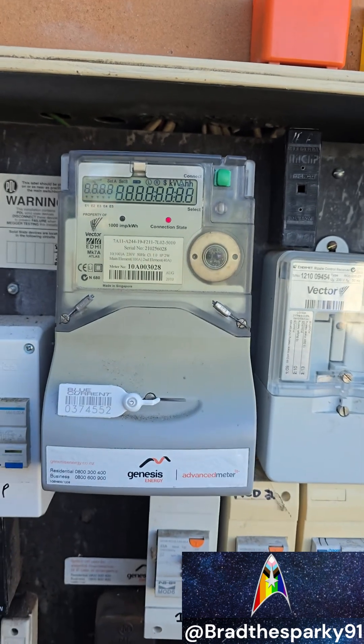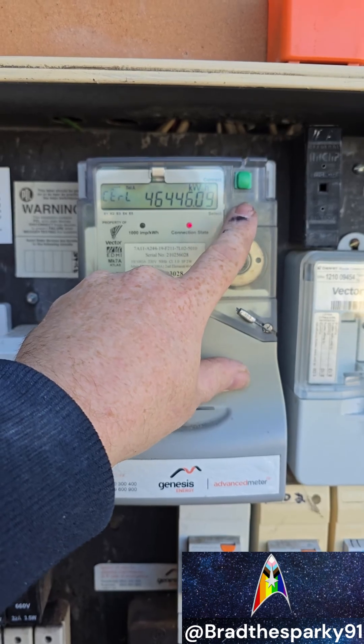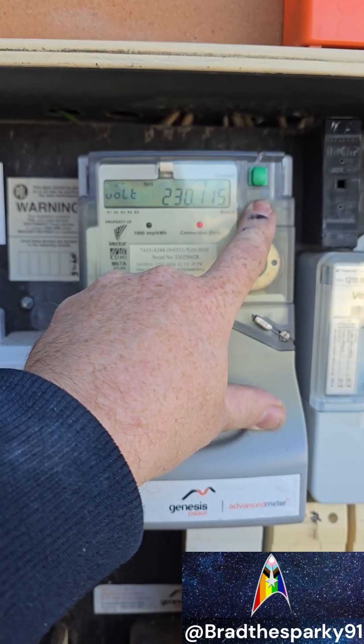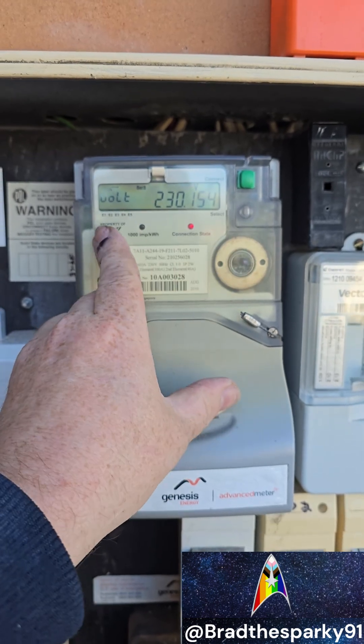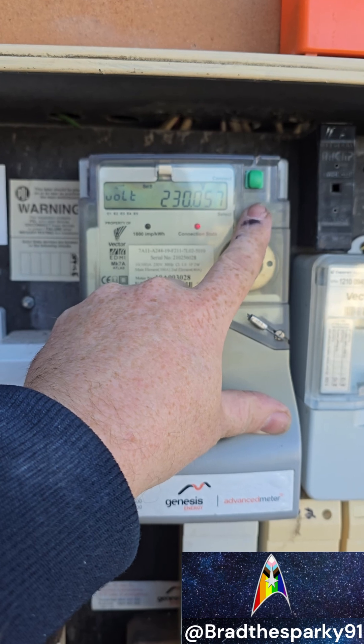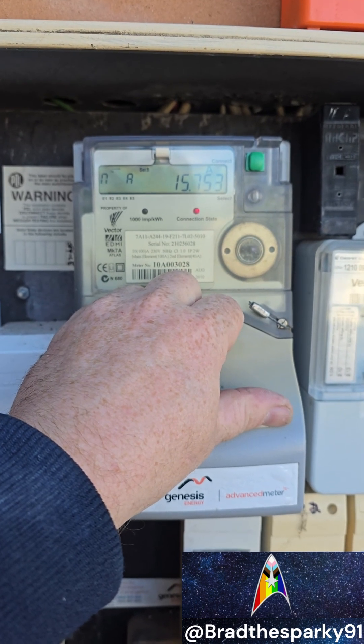That's just a test screen basically, and then back to the main screen. Now to read out the actual real-time power consumption, press and hold for two or three seconds and it'll say volts — so that's the actual power voltage at your property.